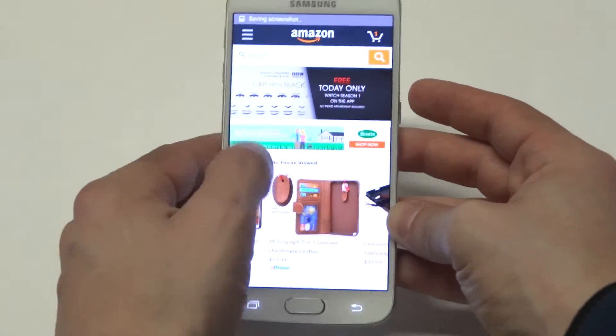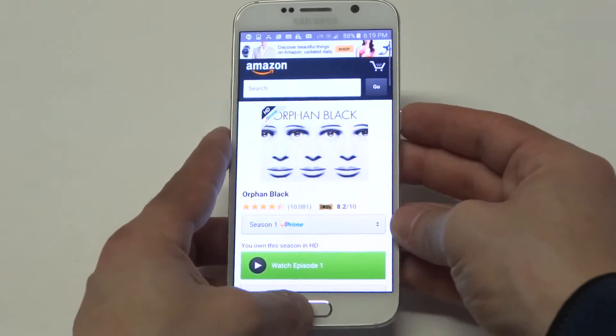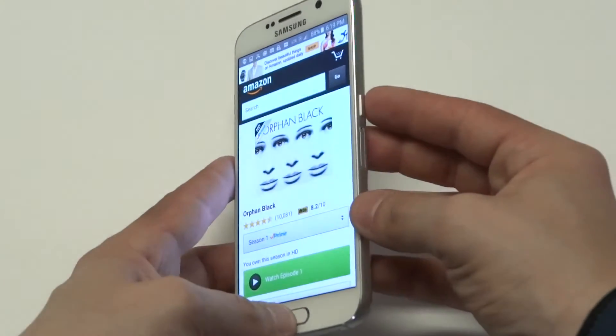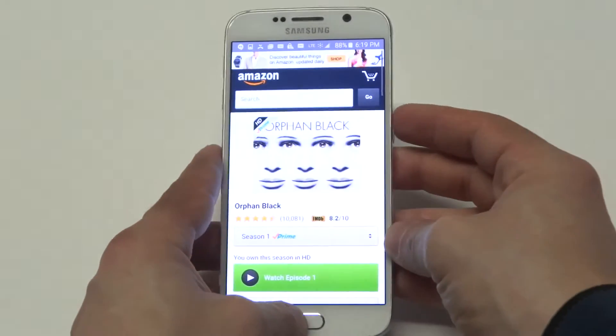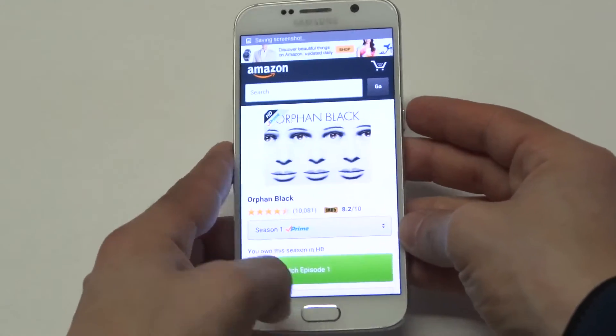And it will take a screenshot, like it just did. Let me do one more for you guys. All you got to do is hold the power and the home button at the same time, and it will take a screenshot.